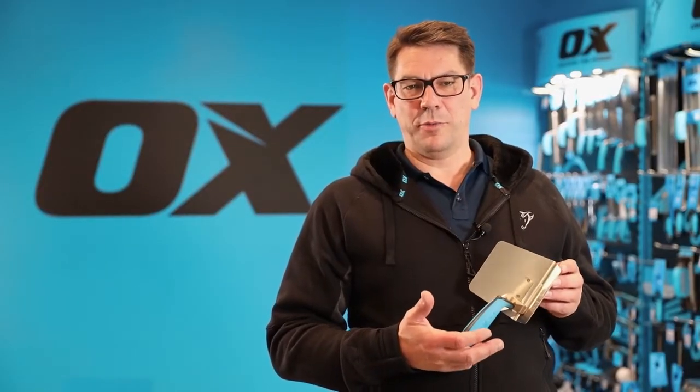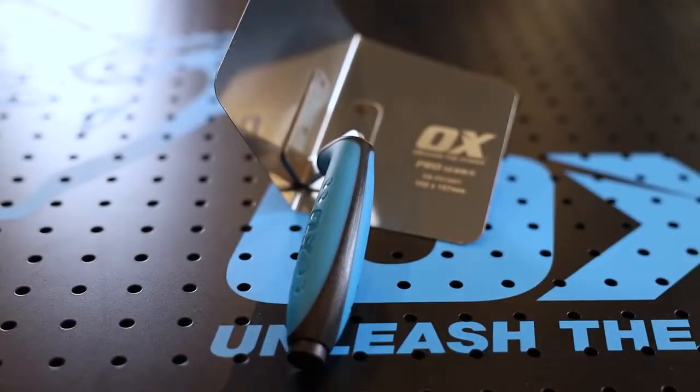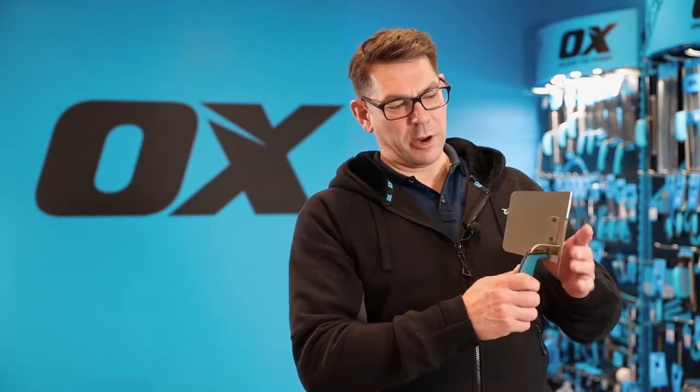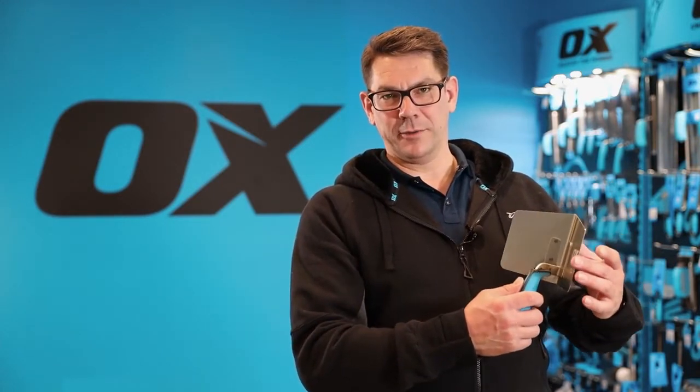This is the Ox Pro Drywall internal corner trowel. It's used for finishing a right angle joint on a dry-lined wall. It's got these curved corners to help eliminate troweling lines.